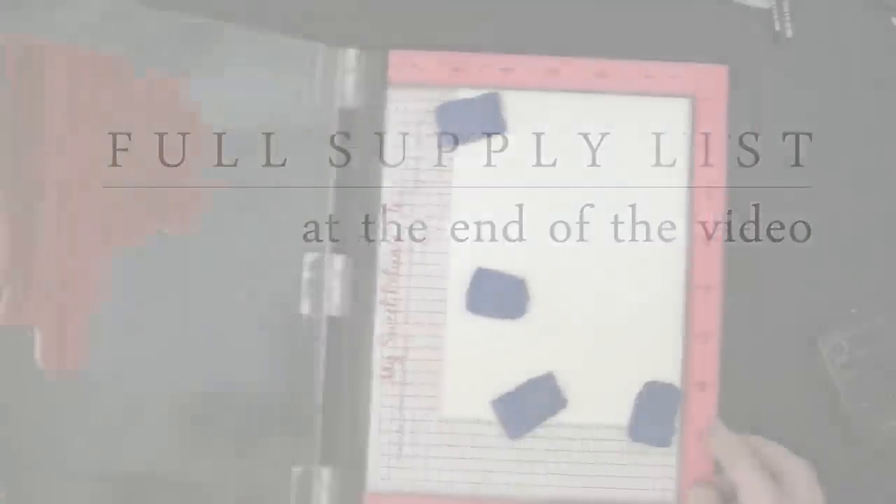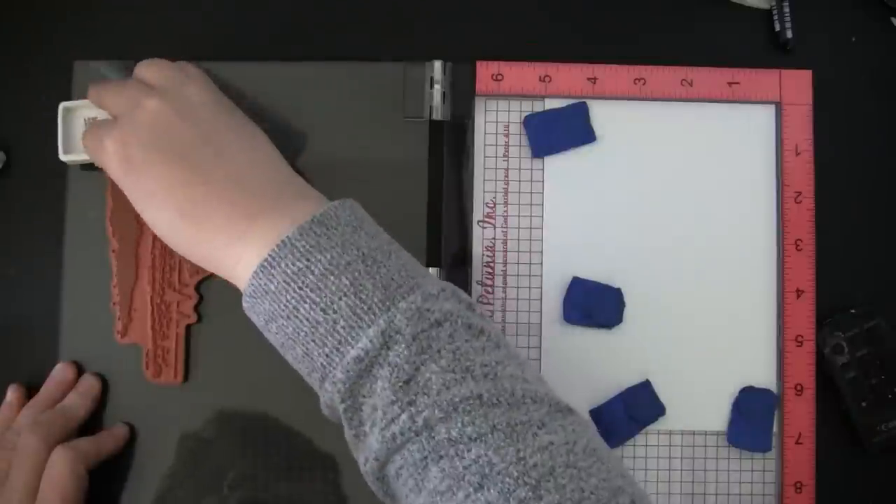Before I begin stamping, I will mention that I will have a full supply list for both of these cards at the very end of the video up on screen. If you want to look at it in more detail at that time you can just hit pause.